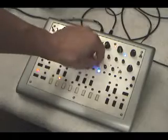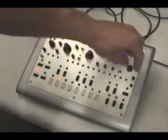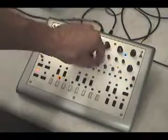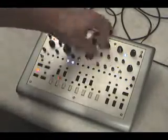VCA attack. The maximum attack time is about 250 milliseconds, to help with eliminating clicks at the start of notes. It can also be used in a musical context.